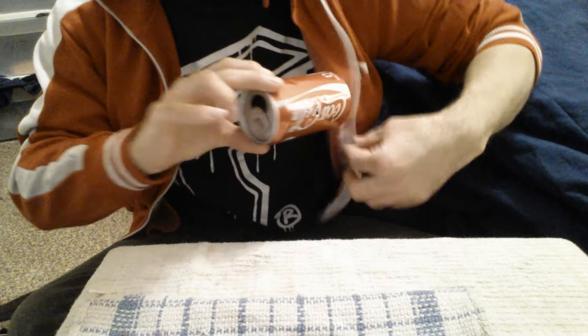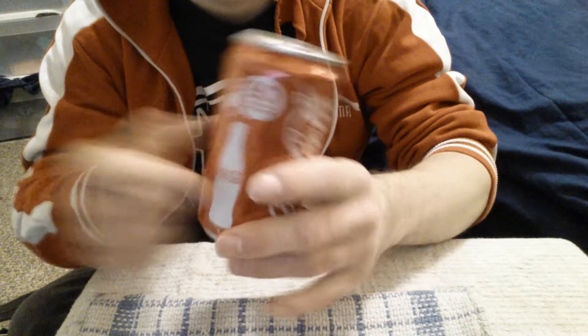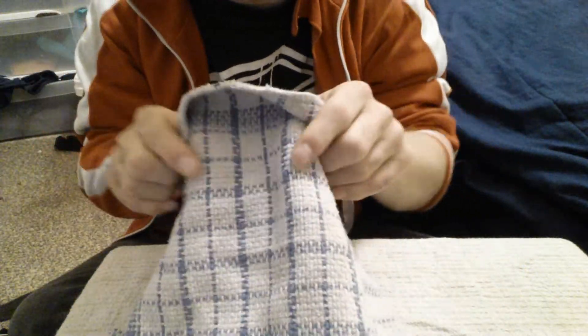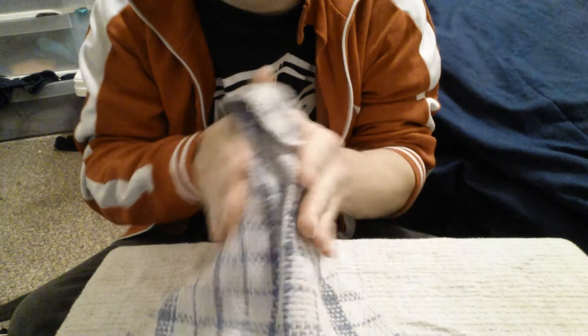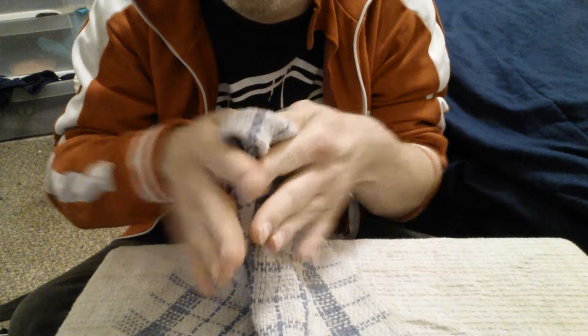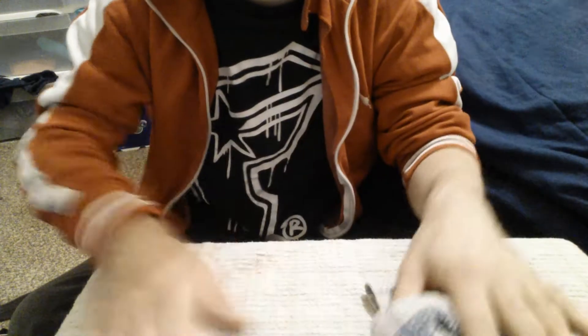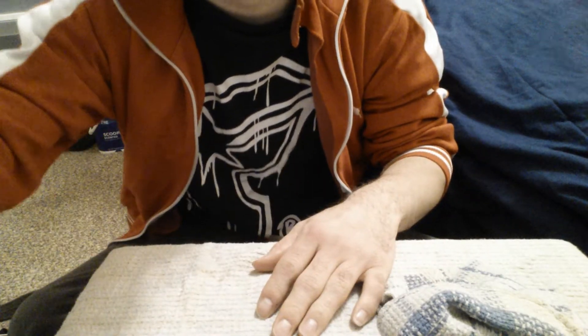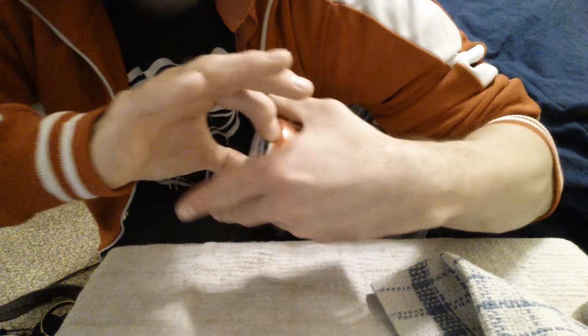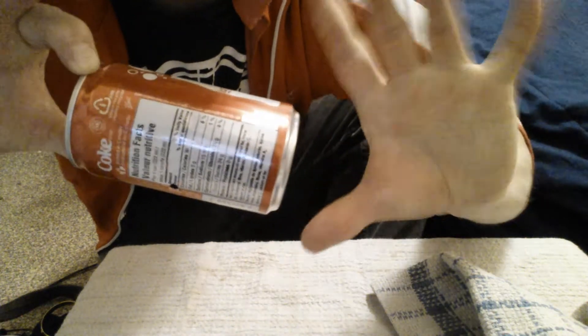Now for the next one, I'm going to be using a Coke can. I'm going to put it right here. What I'm going to do is just rub it, completely rub it. Very good. You can see it disintegrated. Watch this — right out of my hand.